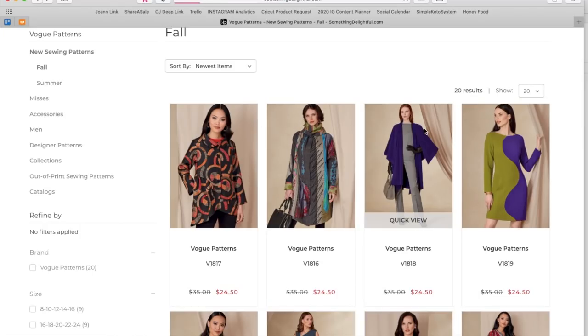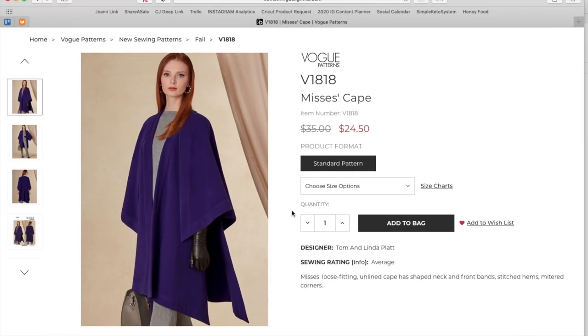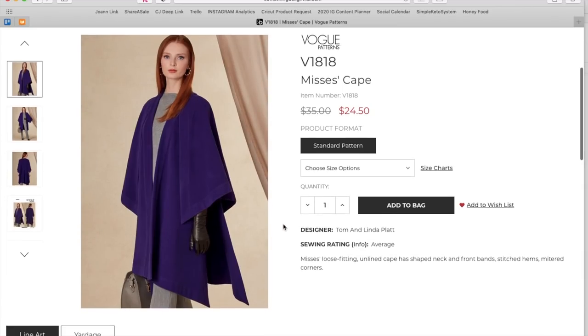Looking at all these coats — it is hot and humid here so they seem years away, but just a couple months out. Next we have Tom and Linda Platt. I've made one of their dresses before; they're a little funky, a little artsy, but not as much as the other two — kind of the Goldilocks of the collection. This is a loose fitting unlined cape with shaped neck and front bands, stitched hems, and mitered corners.